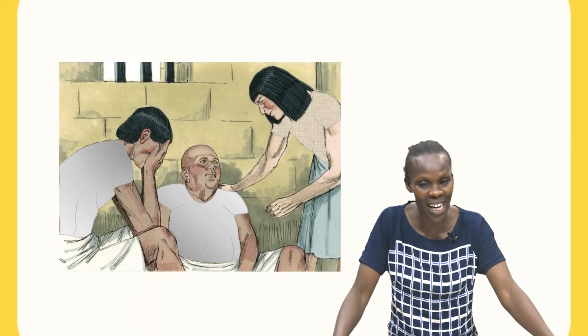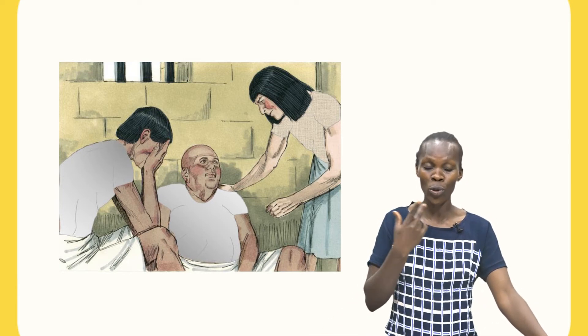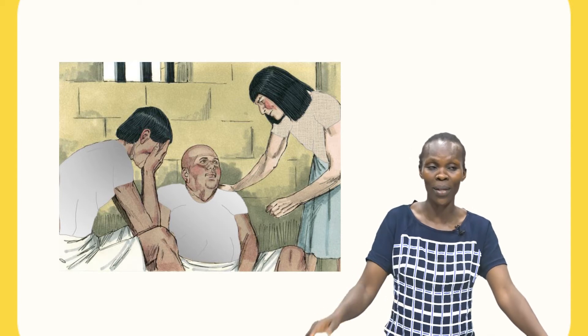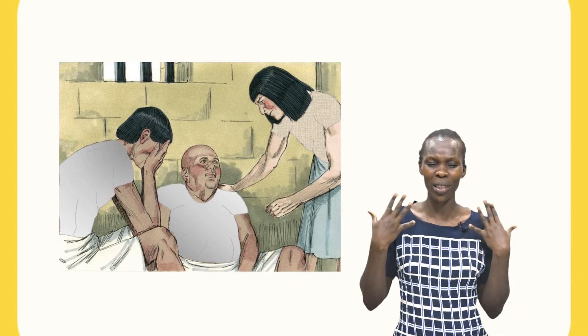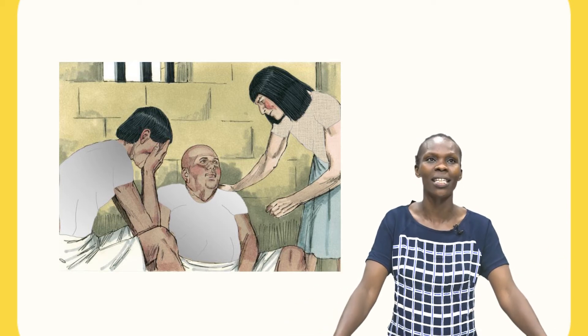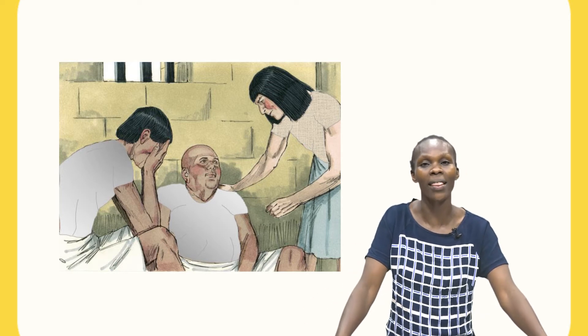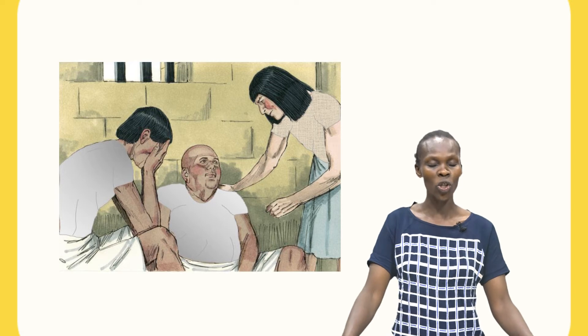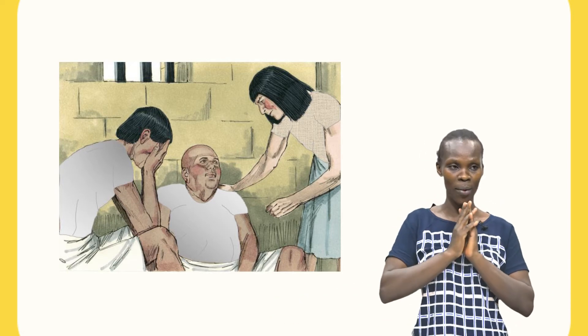So that time, they met one person in prison. Do you know that person they met? They met Joseph. That night, the two of them had a dream. They didn't know what to do, because they didn't know what their dream meant. But thankfully, there was a person who could interpret for them — and that was Joseph. When they gave their dream to Joseph, Joseph could interpret for them. The chief butler dreamt that he saw a vine before him, and also he had a cup that he was to take to Pharaoh. When he gave his dream to Joseph, Joseph interpreted for them.